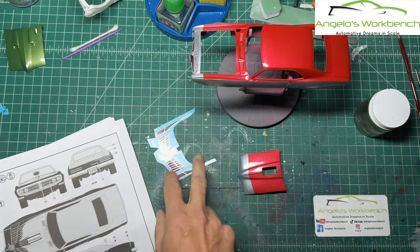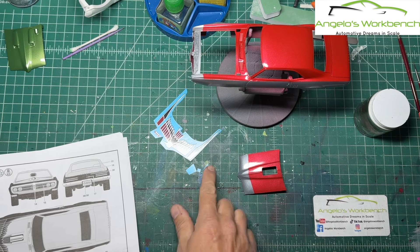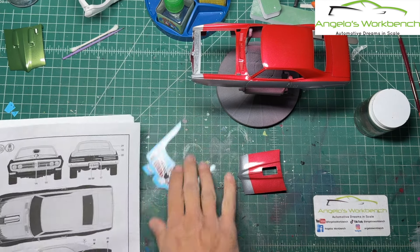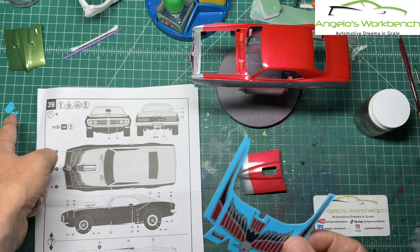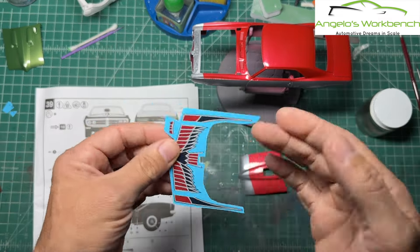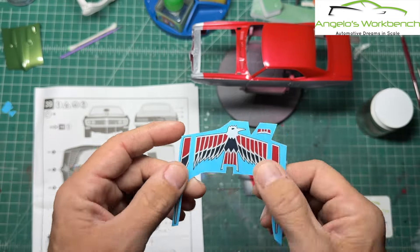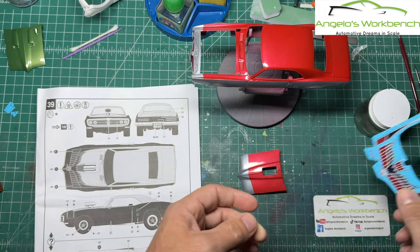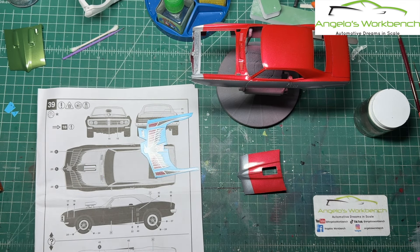You'll notice I've trimmed the decals, but I've also trimmed away all of the numbers — these little numbers are the worst thing ever. If they get stuck onto the car or onto another decal, they do not come off. So I cut the numbers off. I do not put the numbers anywhere near the kit. I don't dip a decal with the numbers if I can help it, unless I know there's no way it will be a factor.